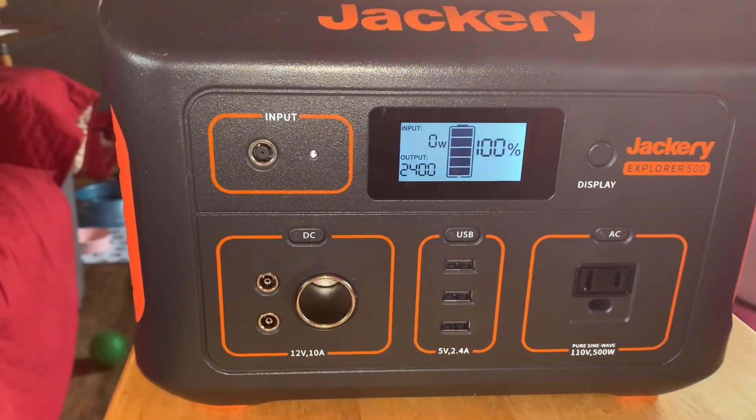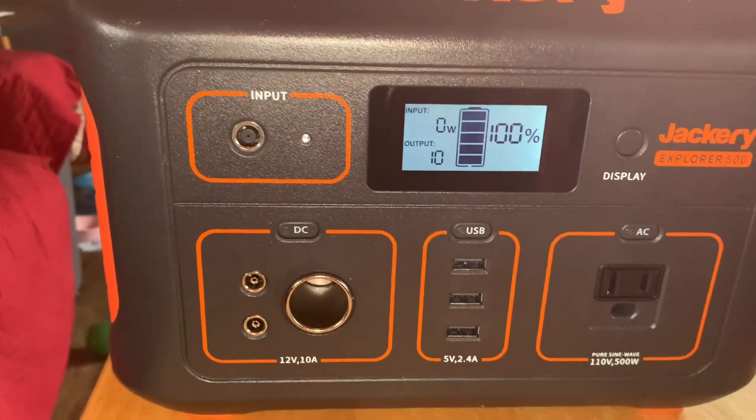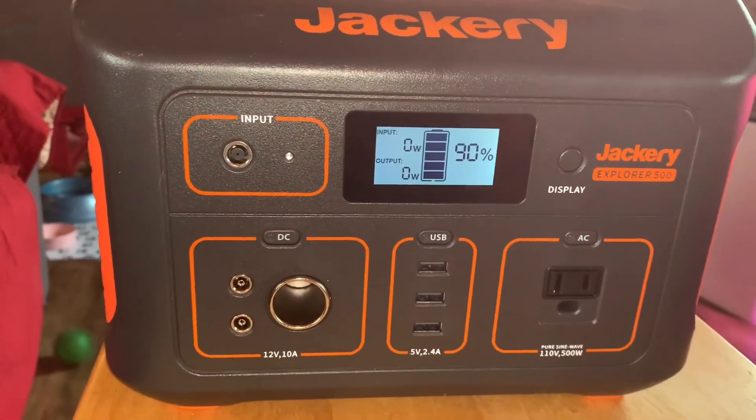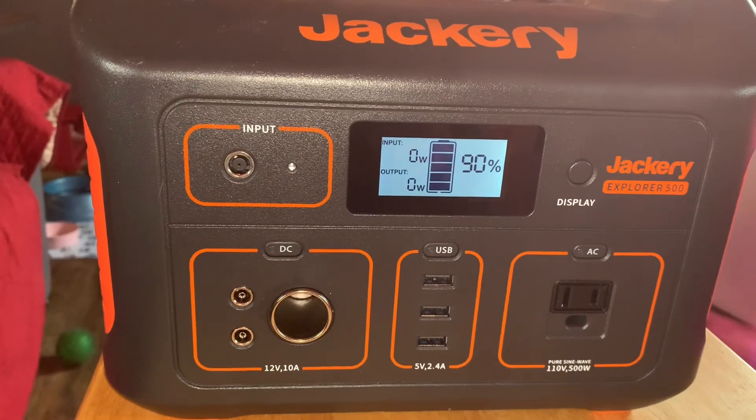It is actually — wait, no. There you go. See, it dropped down to 90%. So you might want to do that periodically.